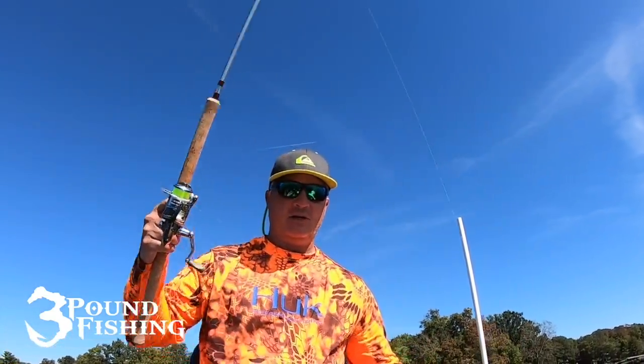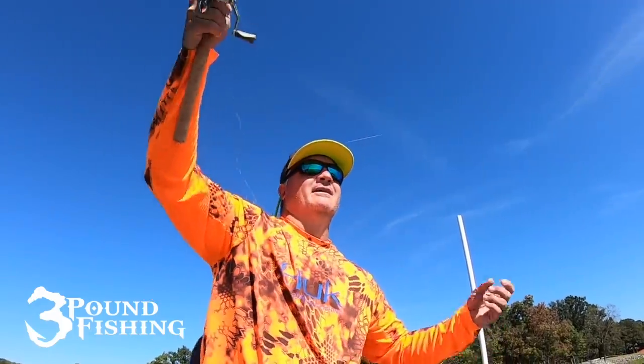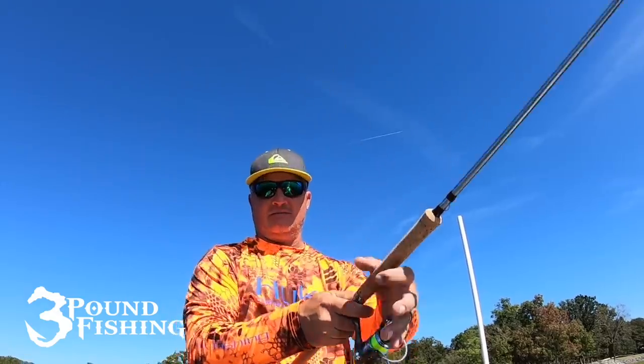The beauty of LiveScope is you can see other things going on around you. You don't have to start up the big motor and grab your side imaging anymore — you can swing this thing around. I do have my LiveScope mounted on the trolling motor shaft, and I prefer to do it that way. I can react quicker. With the Ultrax and the way it reacts so quickly, I can really maneuver and direct that LiveScope in the direction I need it quickly.